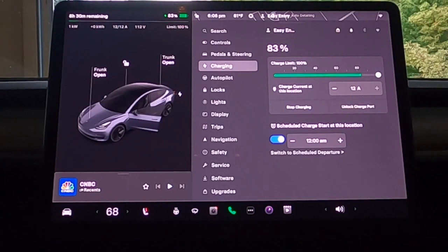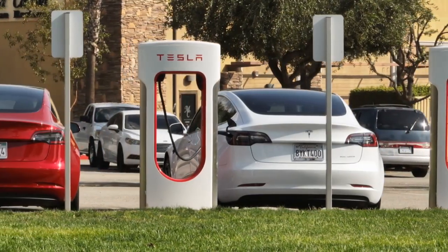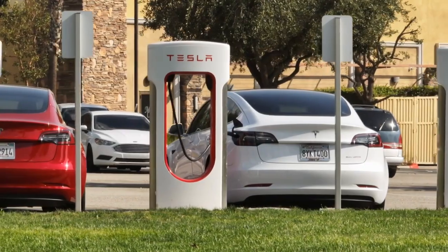Think of it this way: you can use roughly 20% of your battery every day, plug it in at night, and 10 to 12 hours later you'll have a full charge. For those times where you need a bigger charge, you can always leverage the supercharger network, especially if you have one near you.